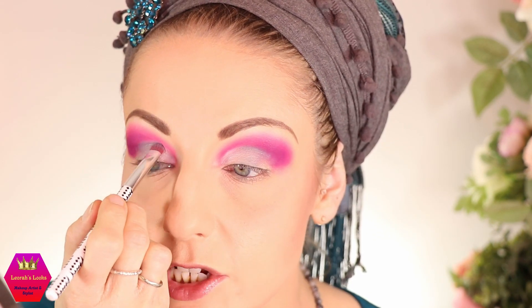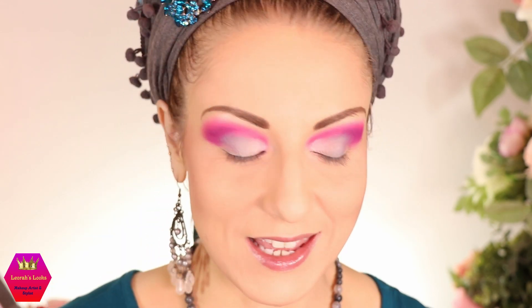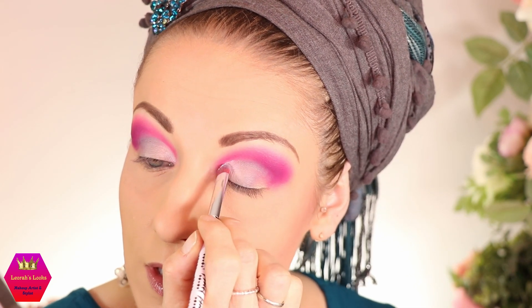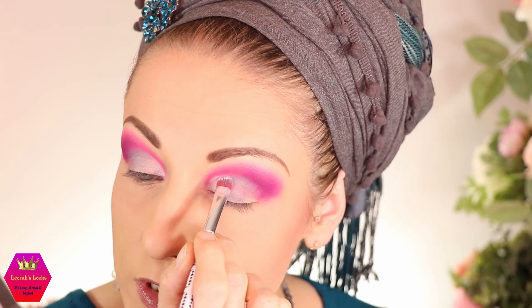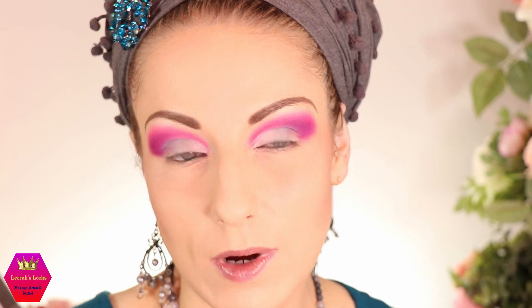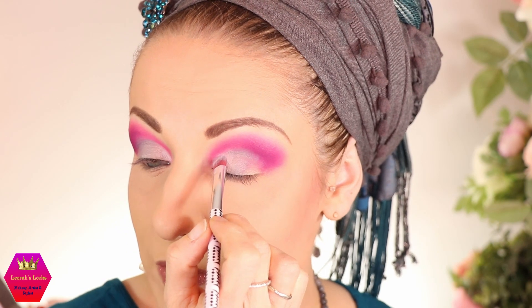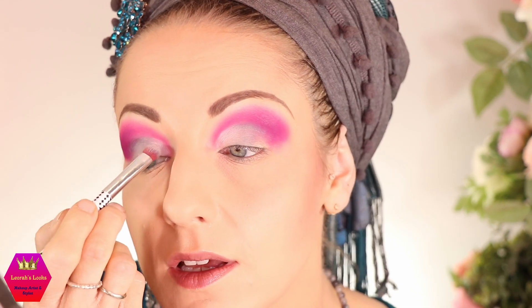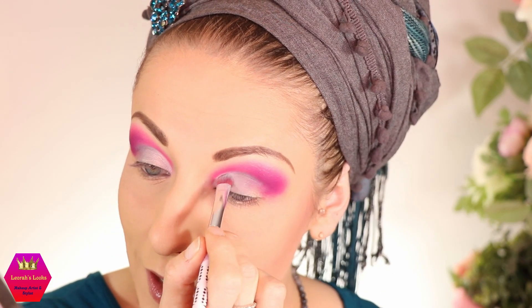Next I'm going back into the white — I just wish it would be more vibrant, such a shame. I'm going to try packing it on and dabbing it over the grey a little to build the gradient, but honestly the difference between the white and the grey isn't that great. It would have been if the white were more vibrant, but it is buildable — it just takes some time.